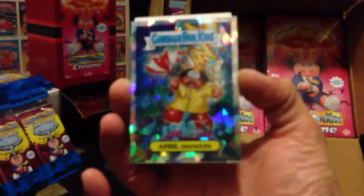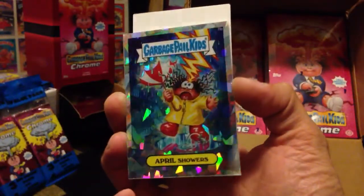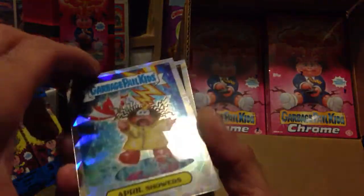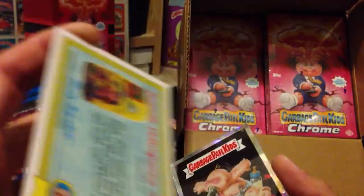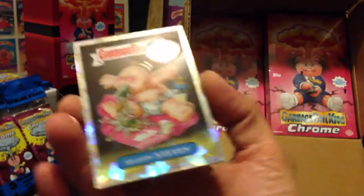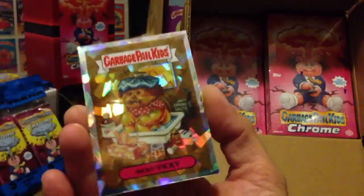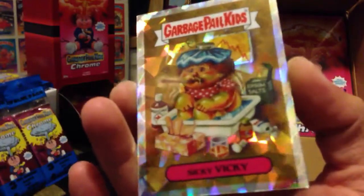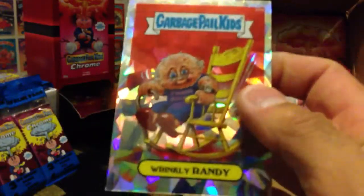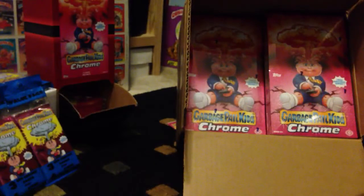April Showers. Look at that, real nice. And these cards are really thick, good quality card, real glossy. I like it. Even Steven. Sicky Vicky. And a Wrinkly Randy. Pretty sweet.